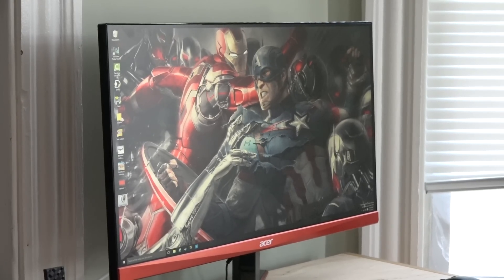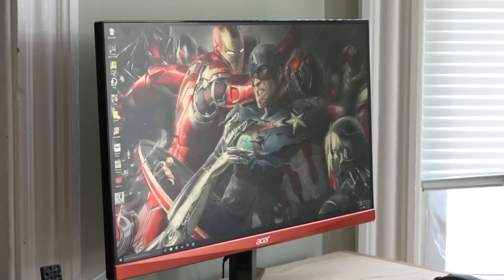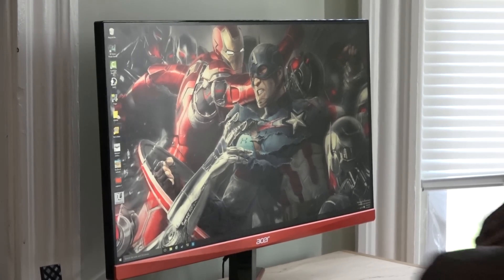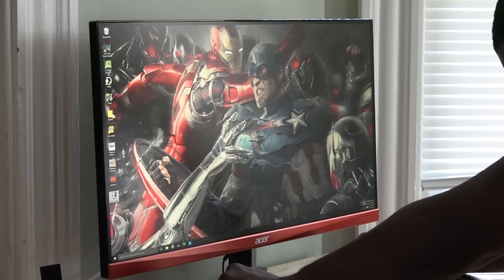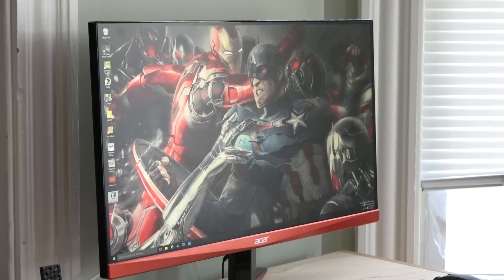Since this is a TN display, I wanted to show you the off-angle look — this is where you get the most noticeable characteristic of that TN display. Head on you will notice it too; you can see some slight discoloration, but that's something to be expected from a TN display either way.